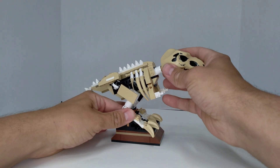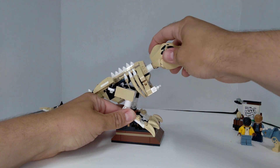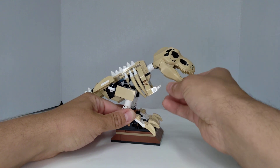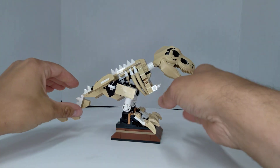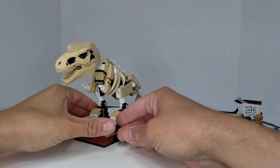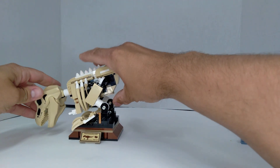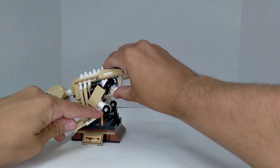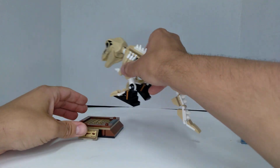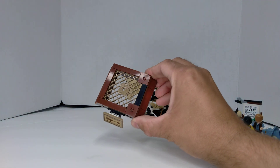If you hold that down, then you can move him up a little bit. You can move his head up and down, the jaw up and down, the tail up and down. His legs also can change so you can make him go down. It came back up again — this is a nice stand, being held on by those two little studs.